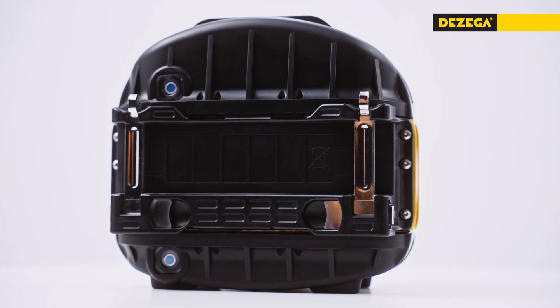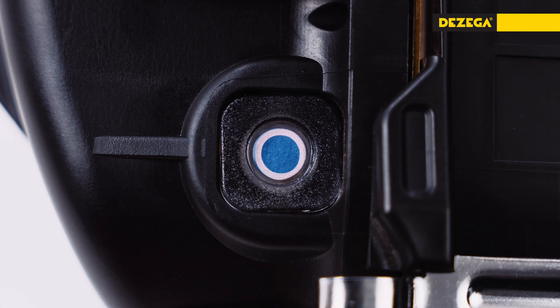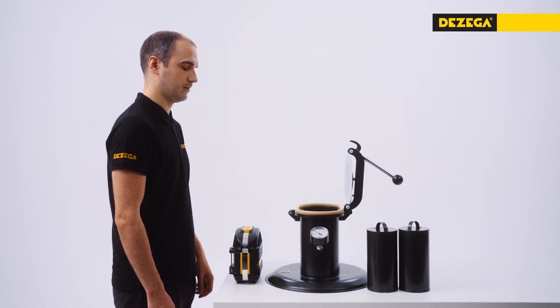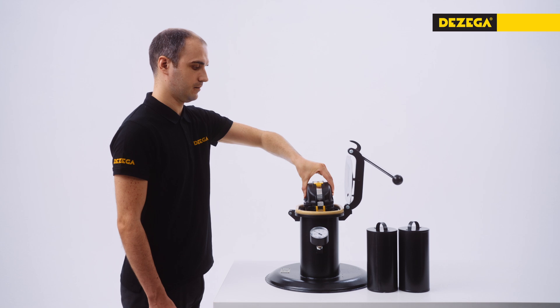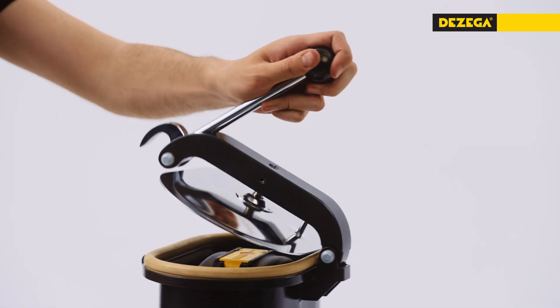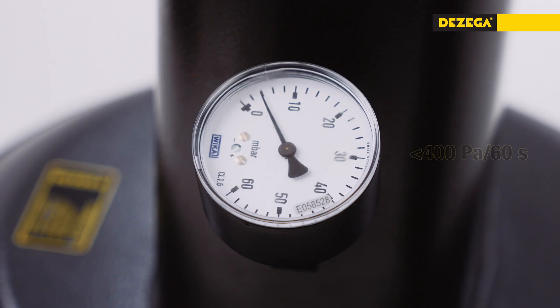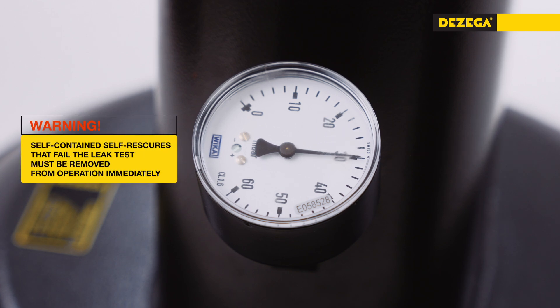The moisture indicators have not changed colour to pink. The Carbo 30 features colour-changing moisture indicators: blue means the SCSR is in working condition; pink signals the need for a check with the leak testing device Carbo Fit 400. When using the Carbo Fit 400, the pressure in the chamber should be 4.9 ± 0.2 kPa, with a pressure drop of less than 400 Pa within 60 seconds. Self-rescuers that fail the leak test must be removed from operation immediately.